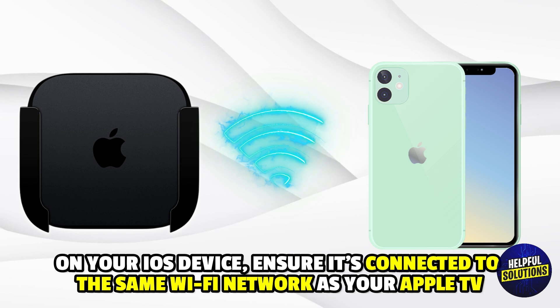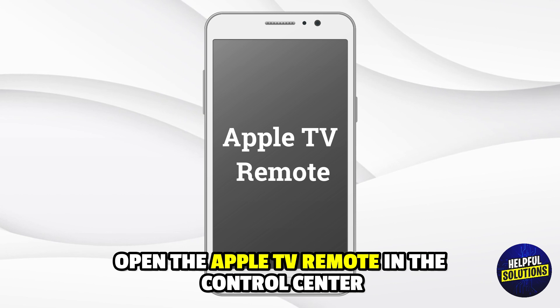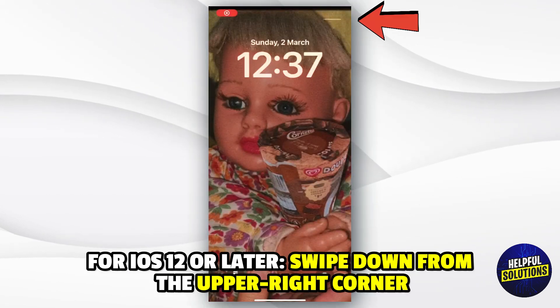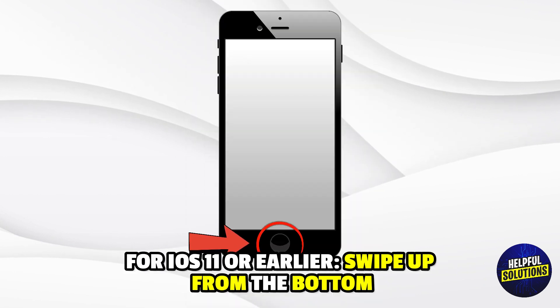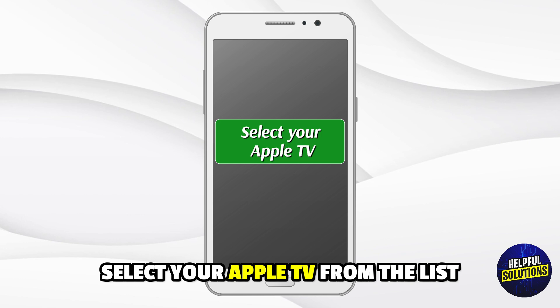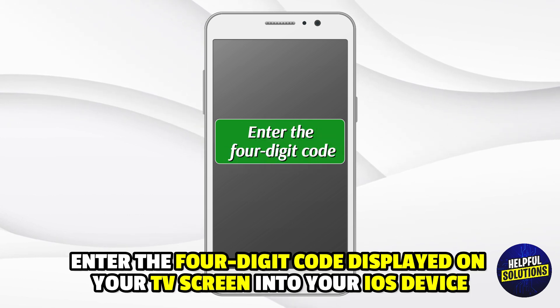2. Use the Apple TV Remote App. On your iOS device, ensure it's connected to the same WiFi network as your Apple TV. Open the Apple TV Remote in the control center. For iOS 12 or later, swipe down from the upper right corner. For iOS 11 or earlier, swipe up from the bottom. Select your Apple TV from the list. Enter the 4-digit code displayed on your TV screen into your iOS device.